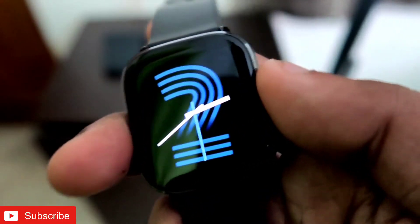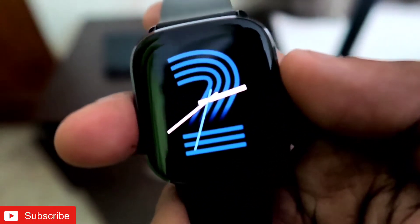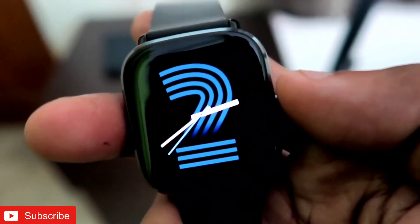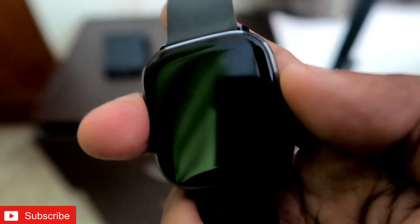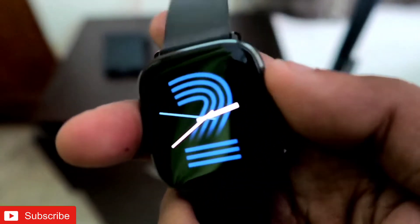If you are not using the watch extensively and not using the heart rate monitoring or any other functions, then this watch will last around 18 days of usage. If you are resting your watch and not using it extensively, it can give you a really good battery life.